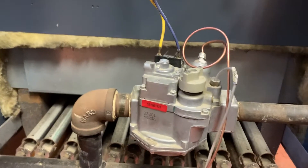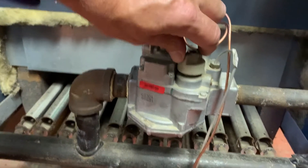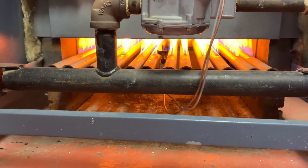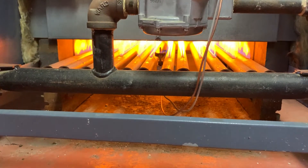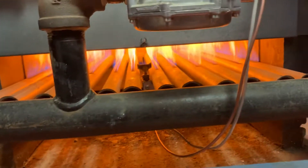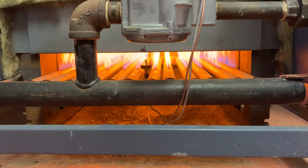You would put the covers back on after turning this to on, which we're going to do right now. And there we have main ignition. We're going to follow up with a combustion analysis because I don't like that flame too much — it seems a little intense.